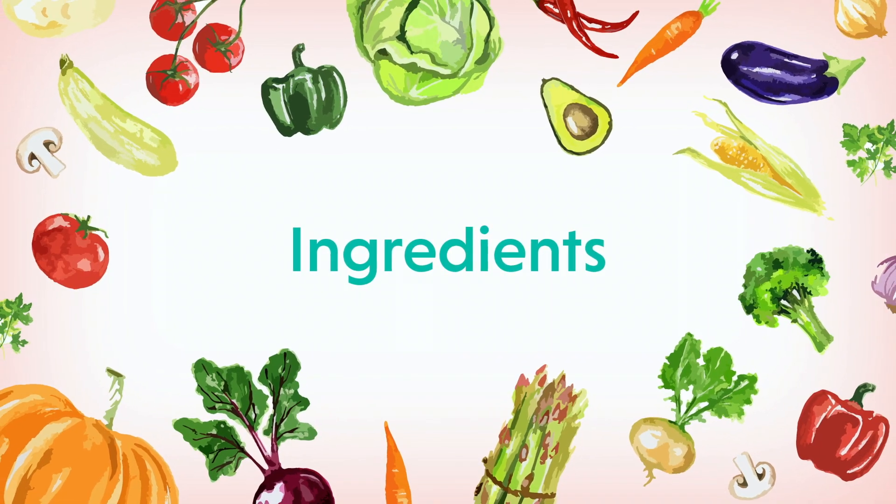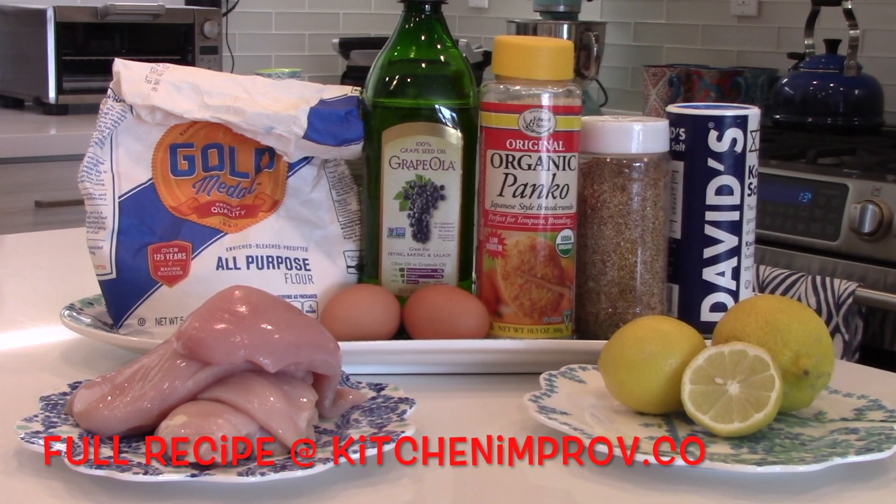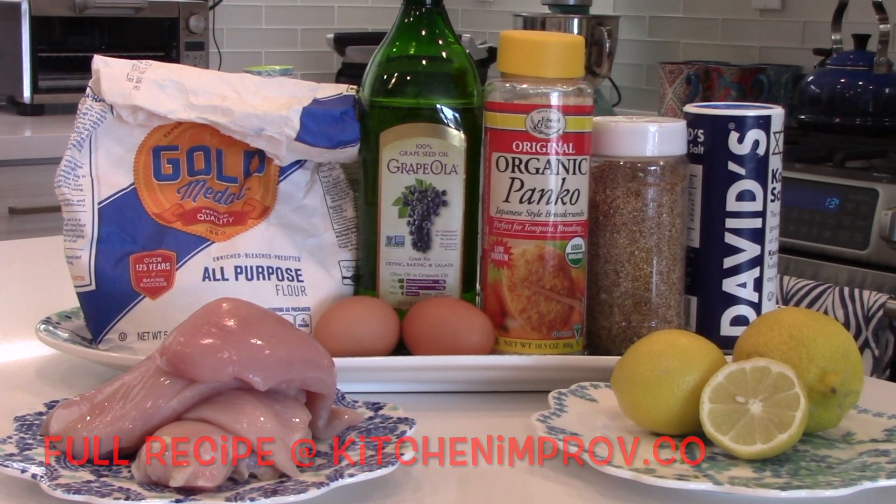This recipe is so easy. You don't need a deep fryer — all you need is a pan and some oil, in about 15 minutes. To make this recipe, you'll need chicken, flour, eggs, oil, panko breadcrumbs, sesame seeds, salt, and lemon.